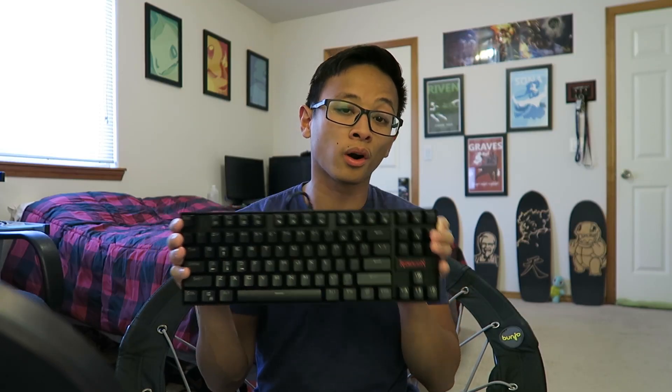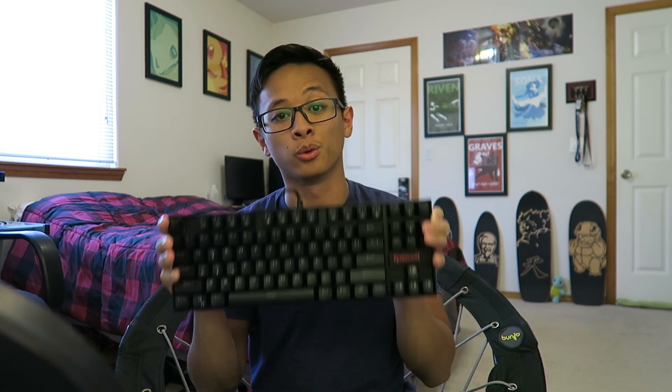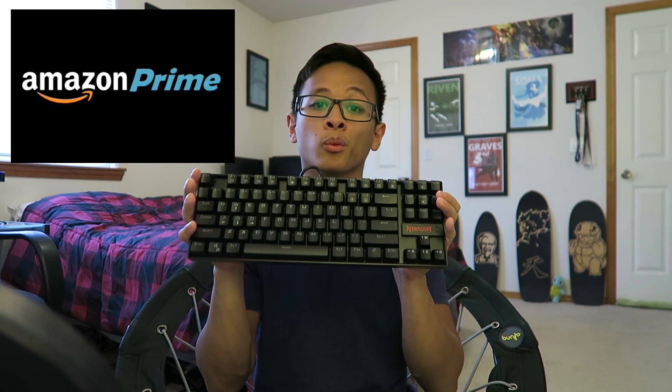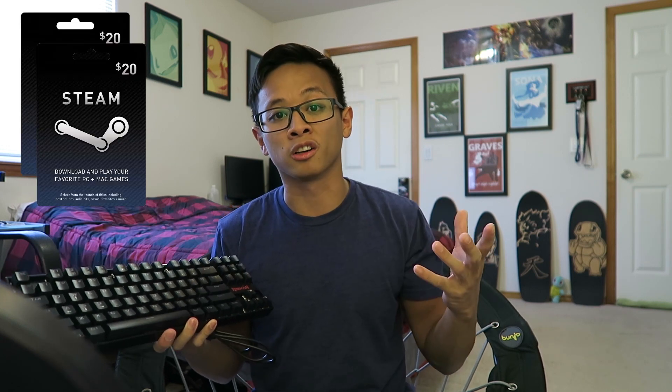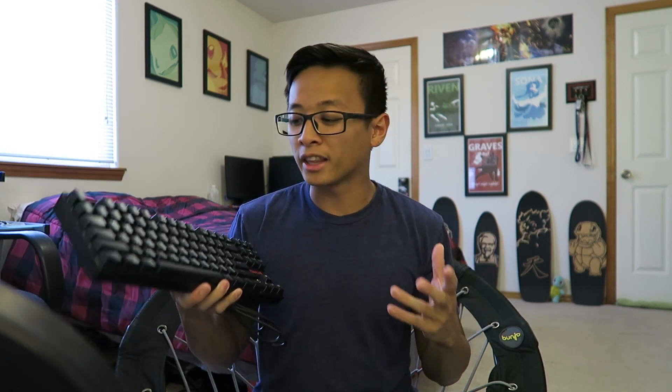This is going to be an international giveaway, so no matter where you are, you can win. However, I can only ship the keyboard if you're in the US because I'll be doing it via Amazon Prime. If you're international, that doesn't mean you can't win — what I'll do, as I've done before, is give you the equivalent value in Steam digital credit, so you can buy whatever game you want.